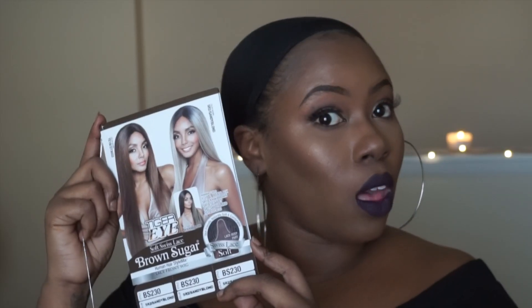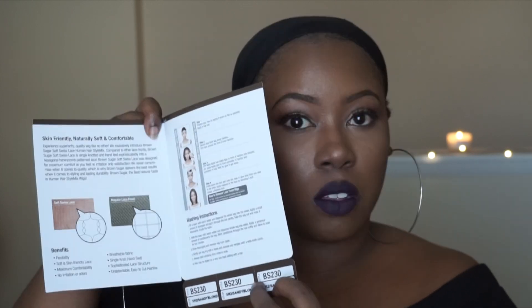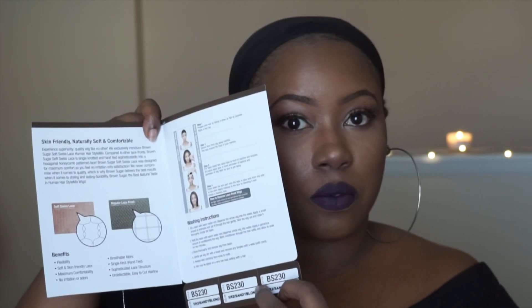Okay guys, so let's go ahead and get right into this video. Today's video is brought to you from Main Concept. This is their Brown Sugar Human Hairstyle Mixed Lace Front Wig in the style BS230 in the color SR2 Sandy Blonde.